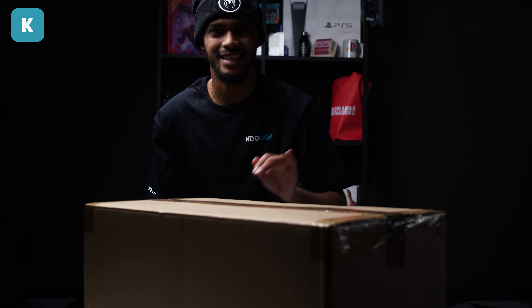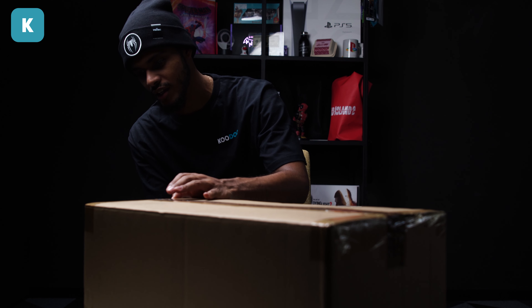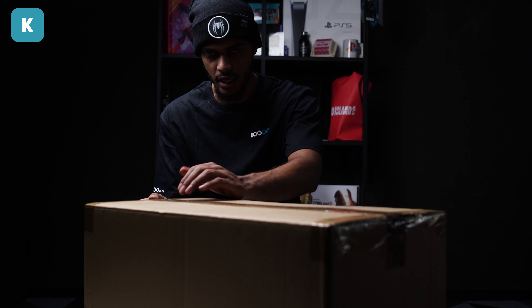As you can see, it's all sealed intact. We haven't gone ahead and snuck a peek — we're saving it for you guys. We got you. Alright, so let's start with the brown box — the exoskeleton.